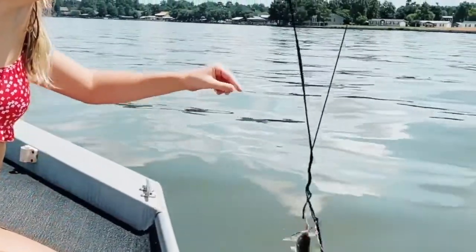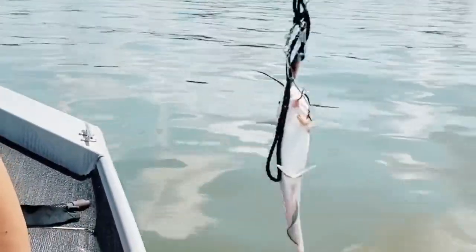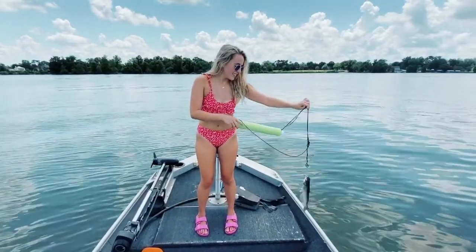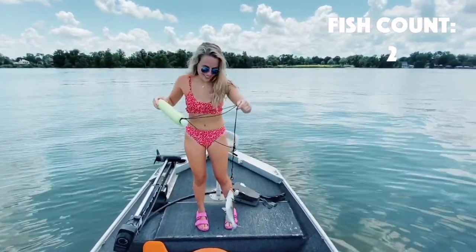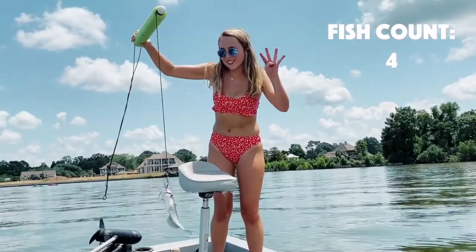Show the camera that fish! Oh man. How many we got? How many we got there? Two.